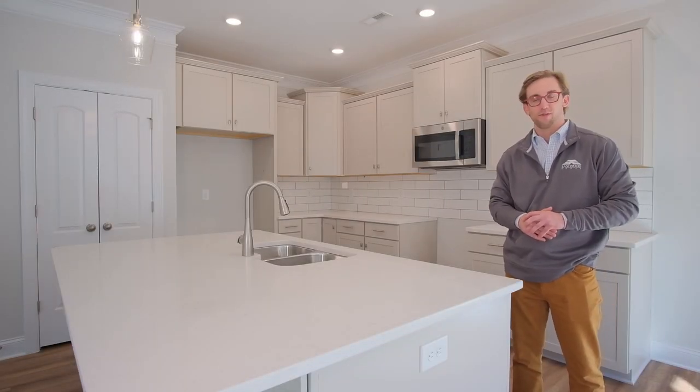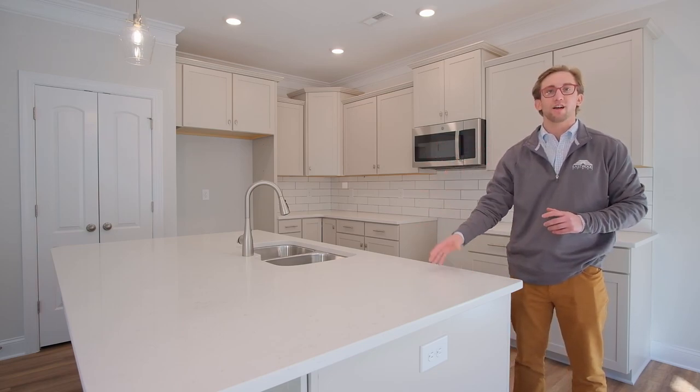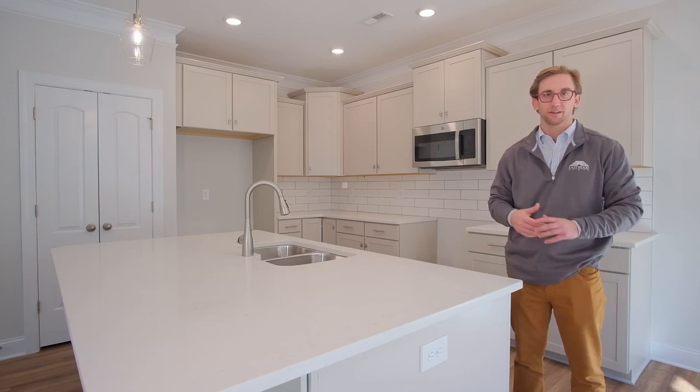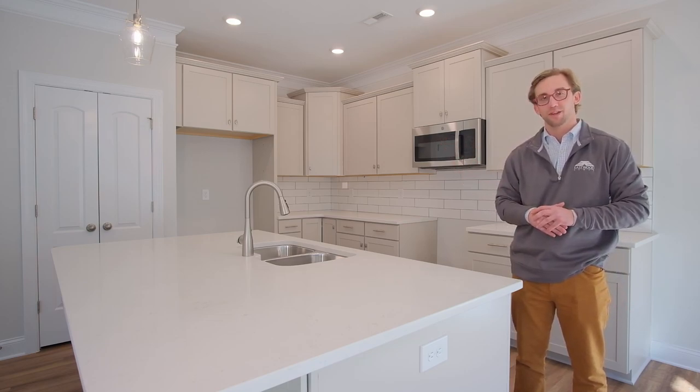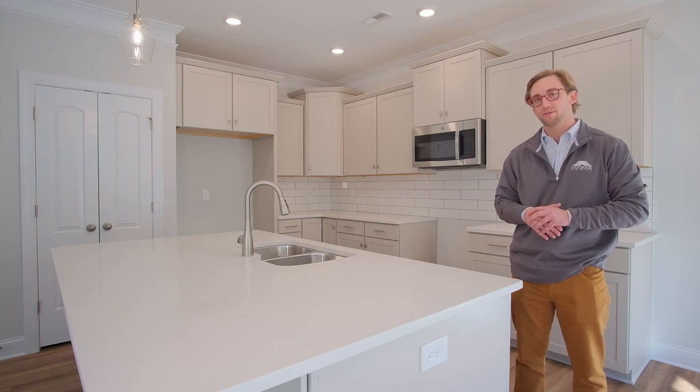Welcome to the kitchen of our Cypress floor plan. As you can see we've got all upgraded cabinetry, quartz countertops, fixtures and hard surface flooring, and it is roughly 3,500 square feet. This home as a standard is a five bedroom, three bathroom, and with the basement fully finished you have six bedrooms and four bathrooms.